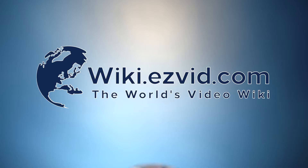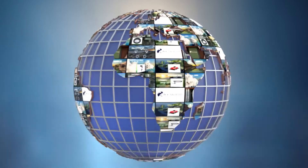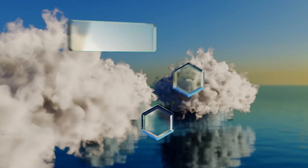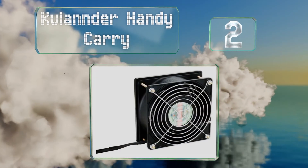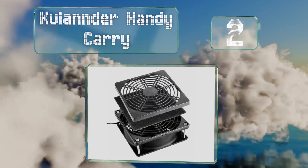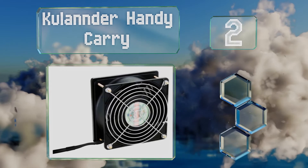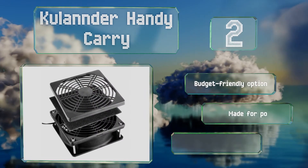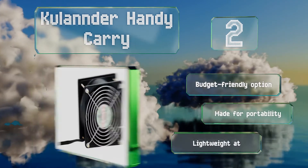At number two, the Coolander Handy Carry is simple yet effective, equipped with a foam and carbon filter that can be replaced easily as necessary. This is a budget friendly option made for portability. It's very lightweight at just over a pound.